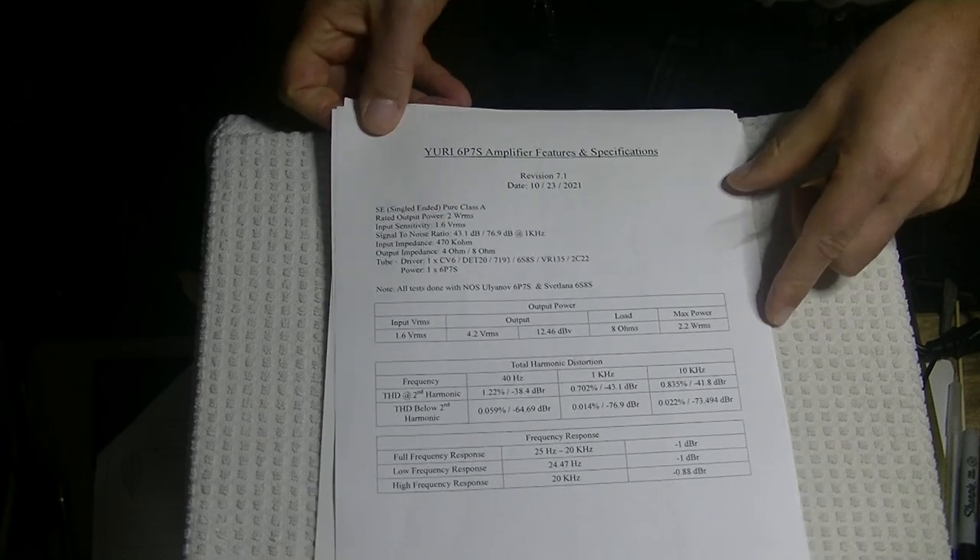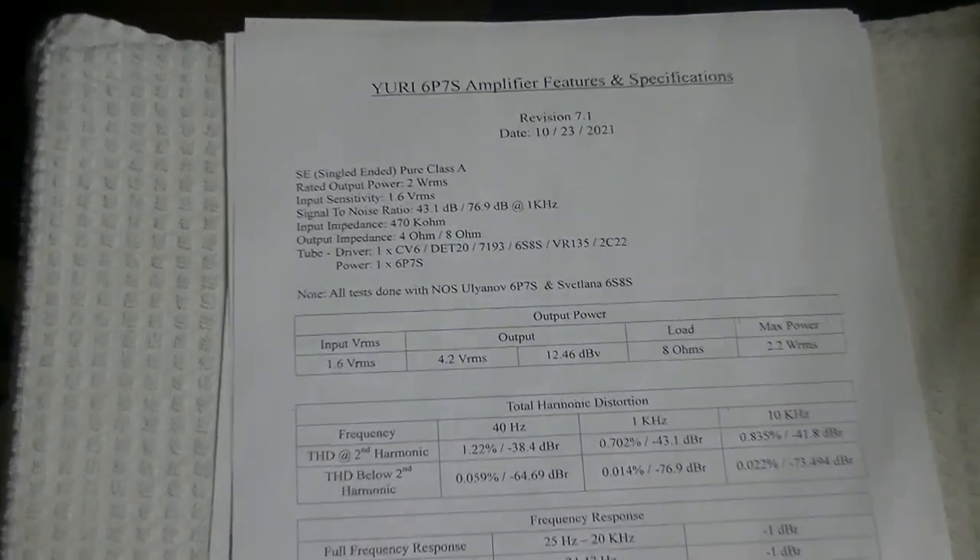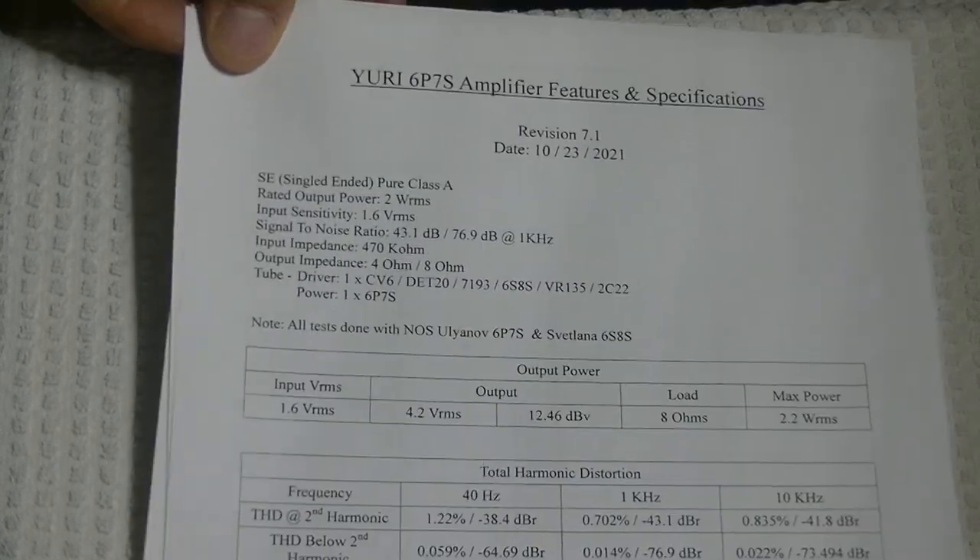Charles is going to talk about the specifications because he did the vast majority of the work. We worked together on it, but he really was the technical guy.